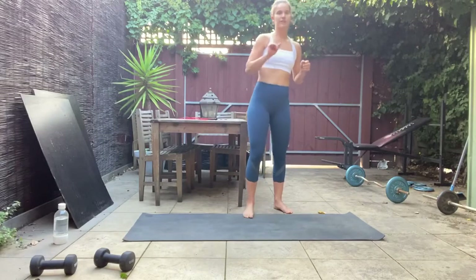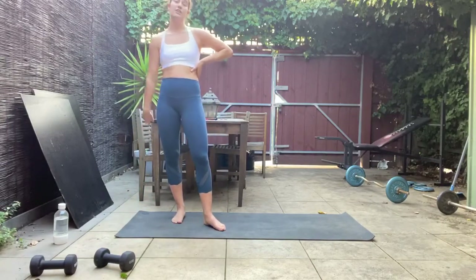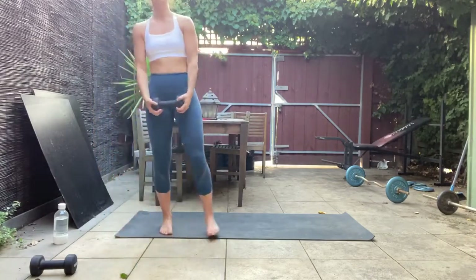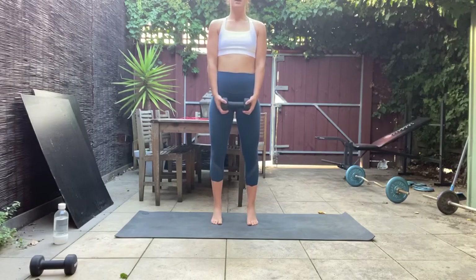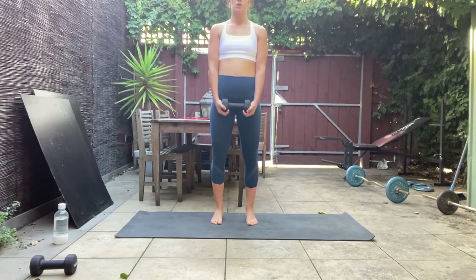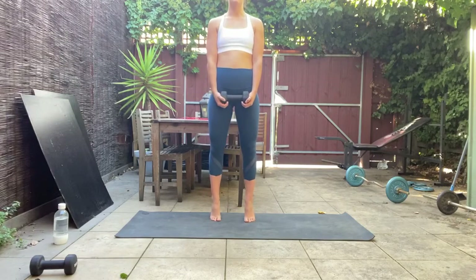We're going to finish with a final exercise to slow the heart rate down before our stretch — calf raises. Using one weight held low, feet about hip distance apart. Let's start by raising up onto those toes and back down to the heels, nice and controlled. Really think about putting even weight through all 10 of your toes — pushing through those big toes as well, not just out on those pinky toes.